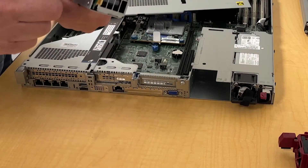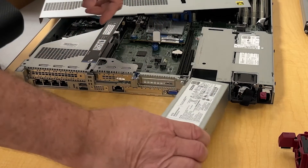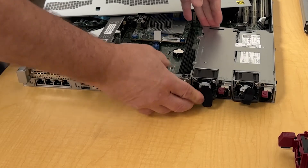You have this little circuit board that plugs into it, so the orientation has to be down. It's very simple — you just slide it in until it clicks.